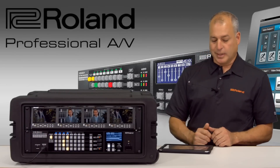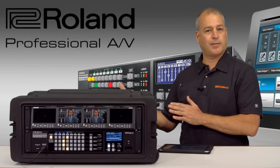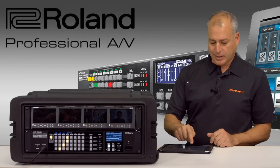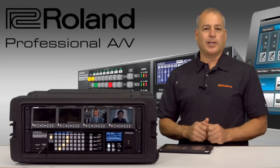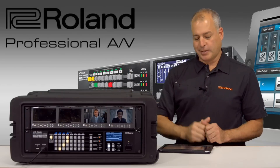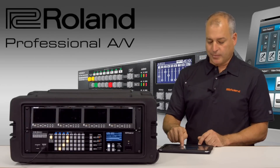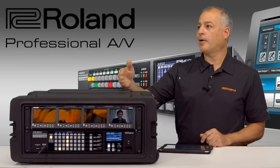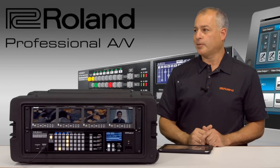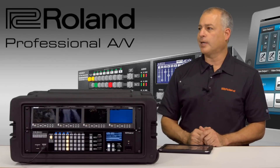One of the things that people want to do is take one image and span it across two screens and still have two more matrix outputs. With a simple preset I've set this up — now I have one image going across two screens and I still have my matrix going on three and four. I could also do three screens, so if I have an event with three screens in the back, now I have one image going across three screens.